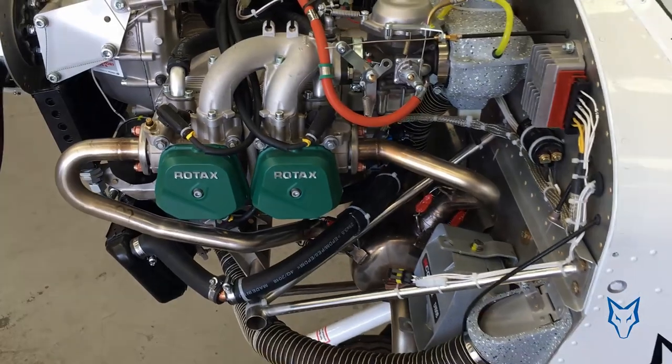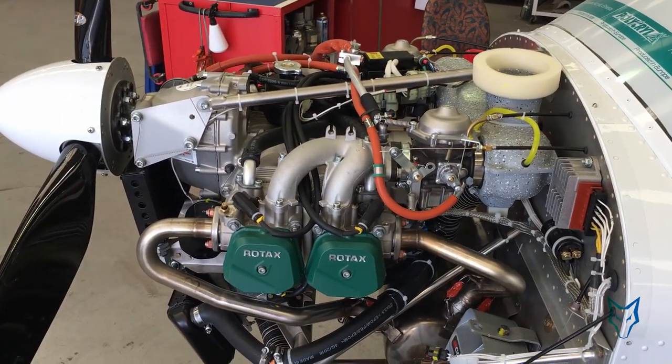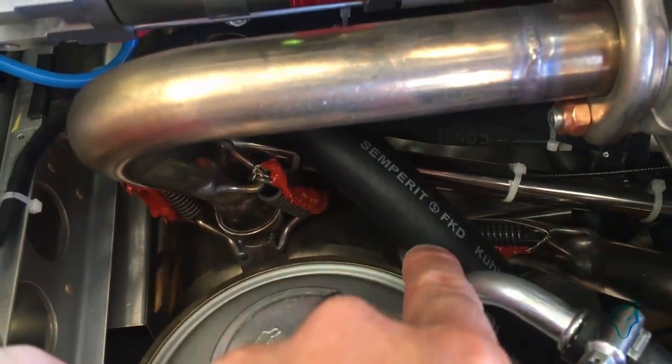Simple and regular pre-flight and maintenance checks of the hoses, their clamps and fittings will ensure ongoing safe operation without any leaks and enjoyable flying.